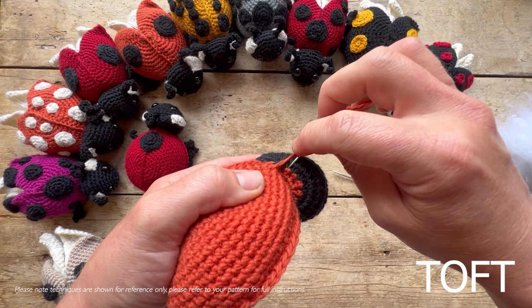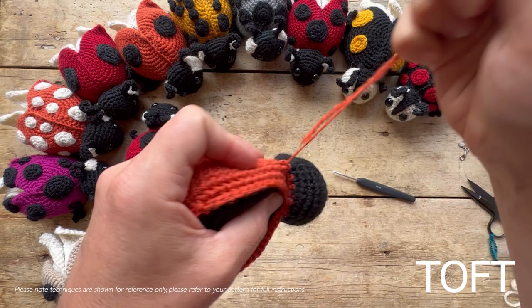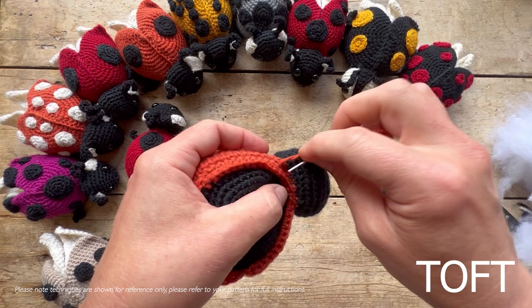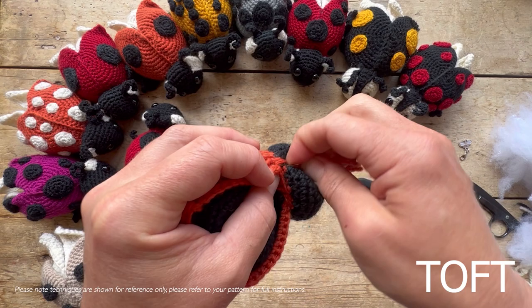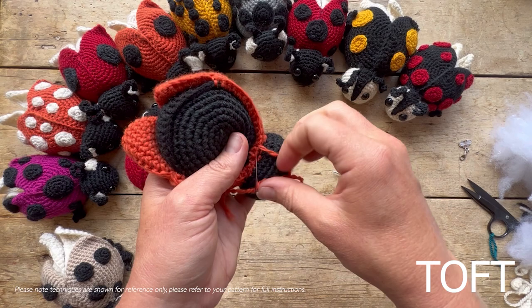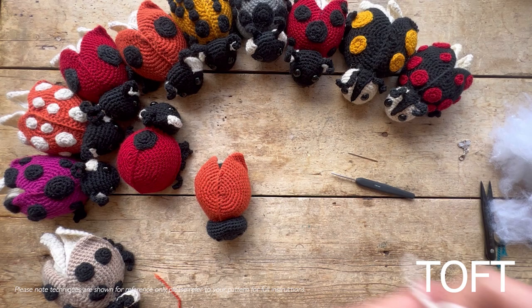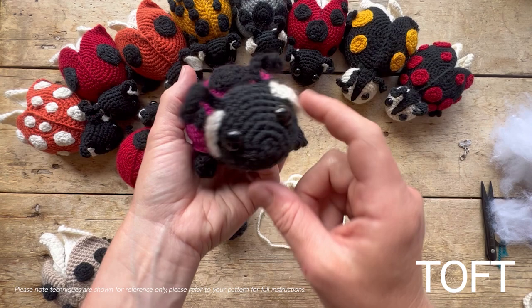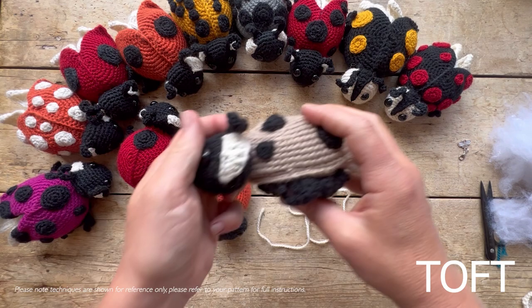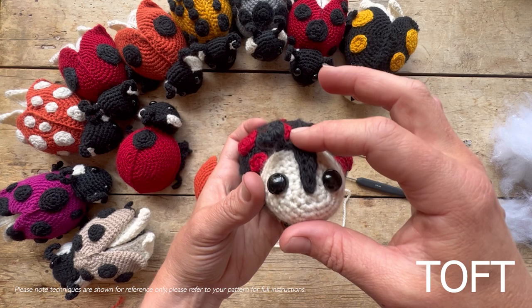Now it's time for choices — this is a true mix-and-match kit. There are thousands of different species of ladybird in lots of different colors and spot formations. In your pattern you've got a few different options for head markings: the smaller white panels on the side, the larger ones, and a third option for the white-faced harlequin version where a point comes down the center of the head rather than two separate patches sewn on.